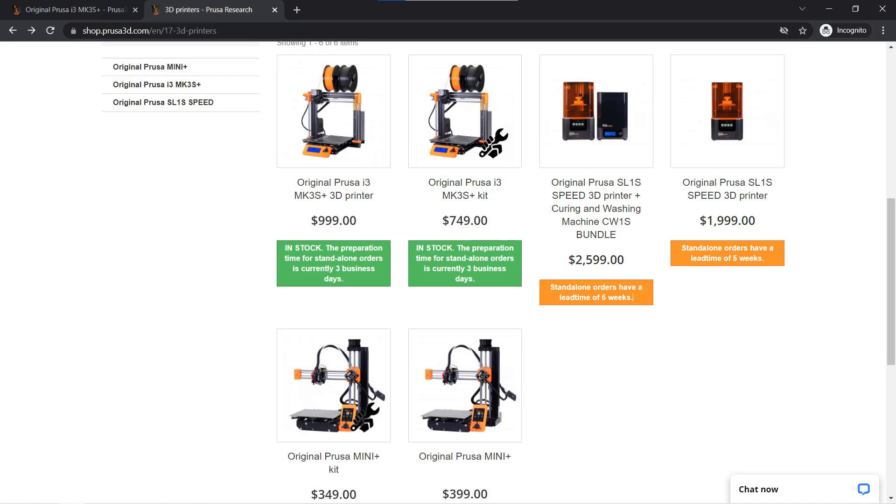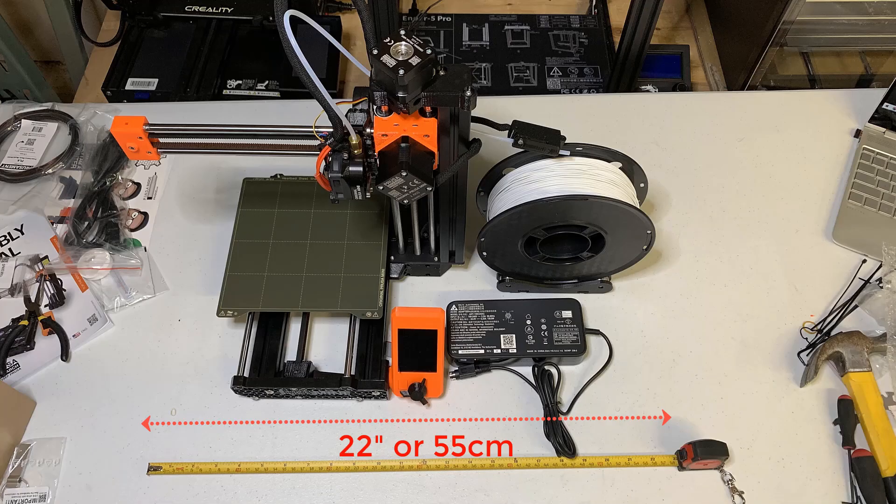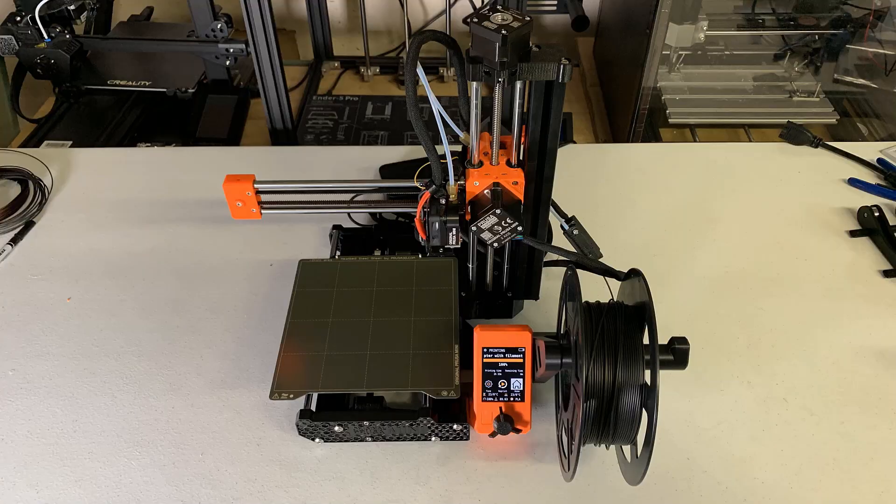It took me 4.5 hours. The Mini itself is definitely smaller, but when you add up the space required for the spool holder and the power supply, it actually can't save much space unless you mount the filament spool on the printer or hang it up on the rack.